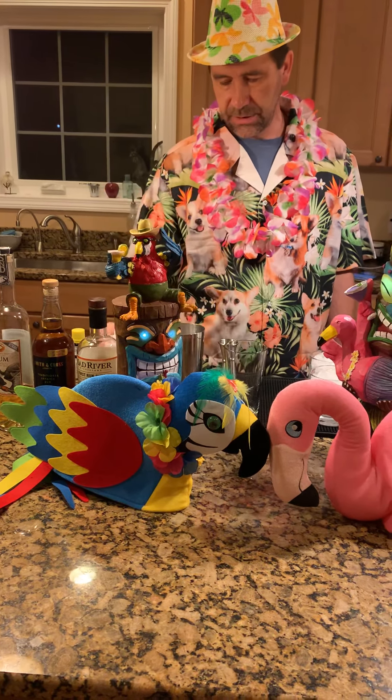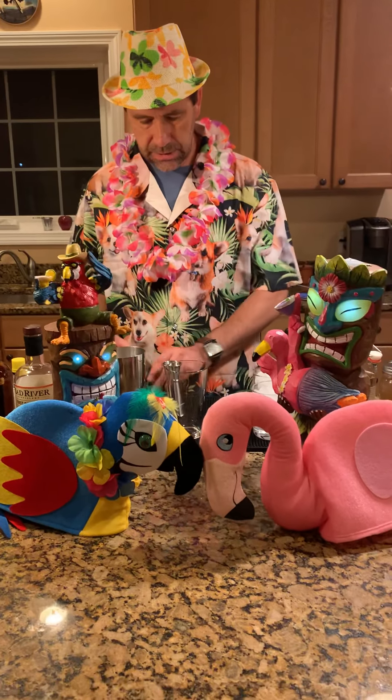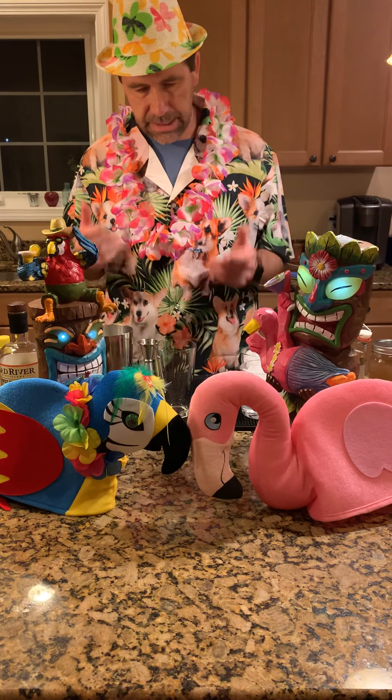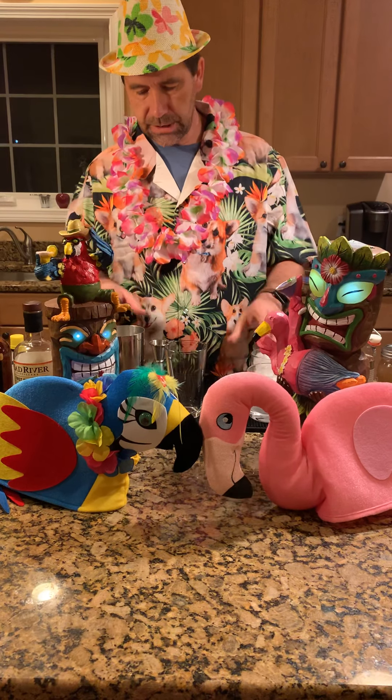The drink also has a little bit of absinthe in it — just a few dashes. I put my absinthe in a dropper bottle so I can just do a few dashes. It's also got grapefruit and lime juice. It's usually a blender drink, but I'm not going to blend it — I'm going to serve it over some crushed ice.